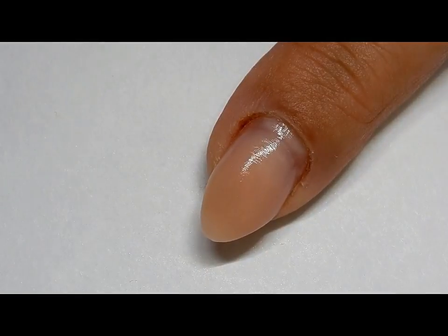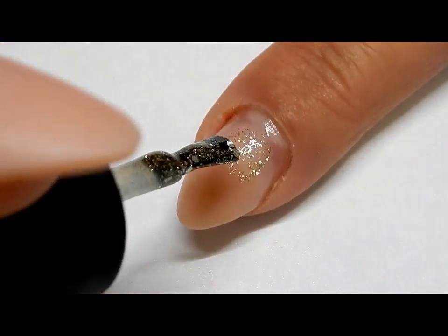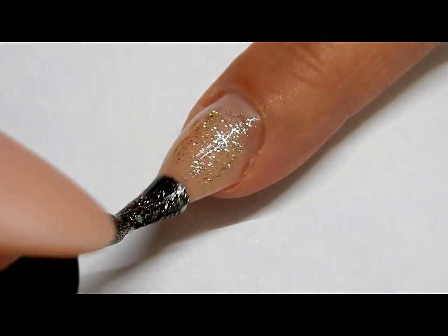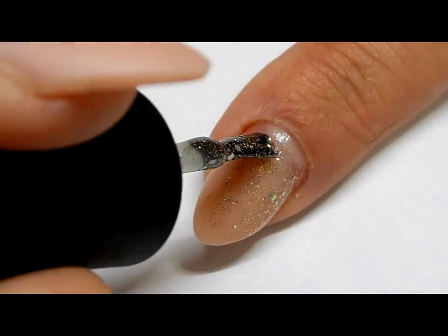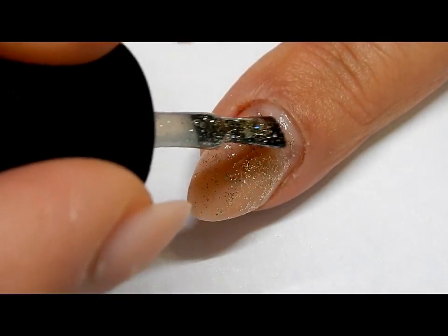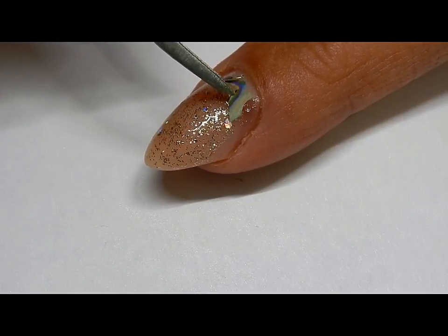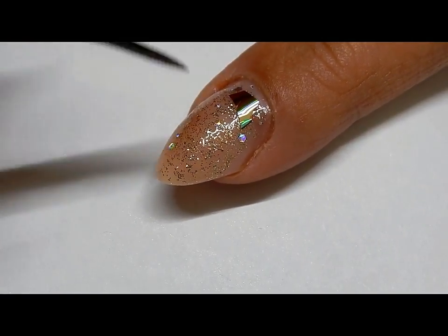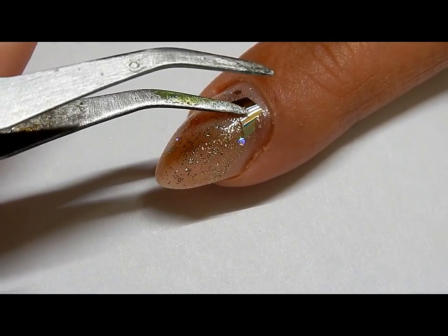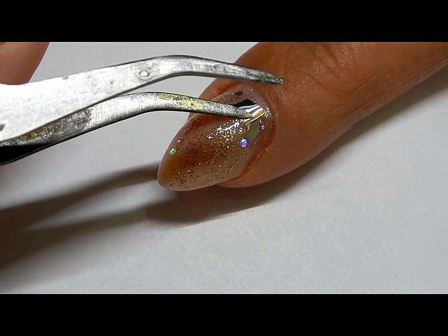You'll see here that my nail does need filled — I can hide it with this design. Apply a light coat of your gel polish here, but do not cure it yet.